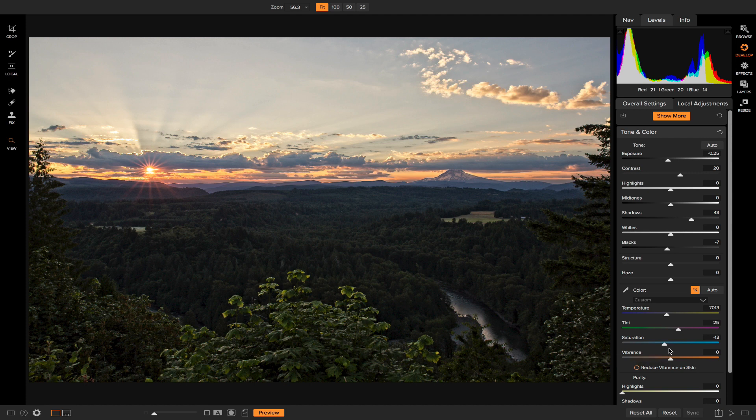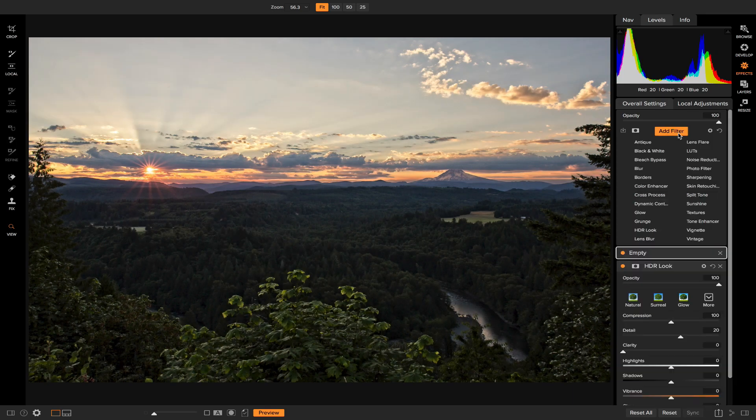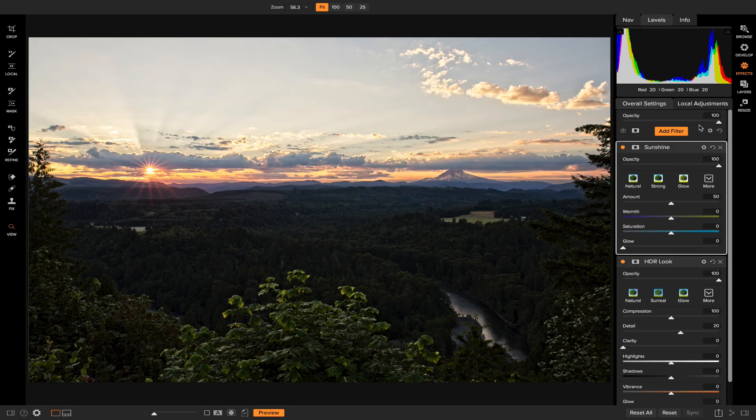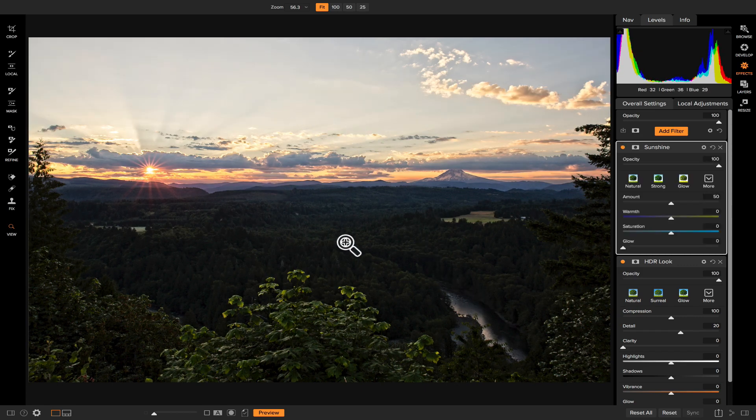The last thing I want to do is get a little creative with filters in Effects and add some local adjustments to clean up and add detail and contrast to the foreground. In Effects, you'll notice the HDR Look is already applied — whenever you merge photos in HDR it applies automatically. I'll leave that as-is and add one more filter: the Sunshine filter. It increases highlights and decreases darker tones, essentially emulating a sunshine look. Toggling it on and off, you can see it brightens the brighter areas and subdues the shadowy foreground areas, making it look more realistic.